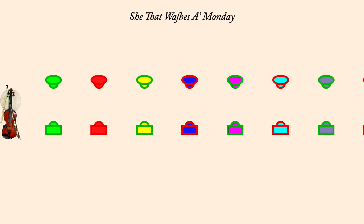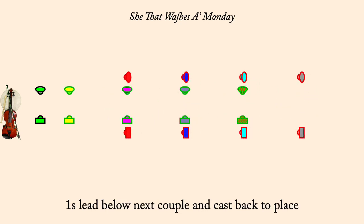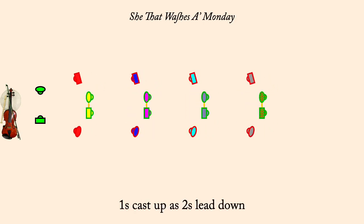Ones cast down as twos lead up. Ones lead through couple below and cast back to place. Ones two-hand turn half. Ones cast up as twos lead down. Ones cross, go below twos.